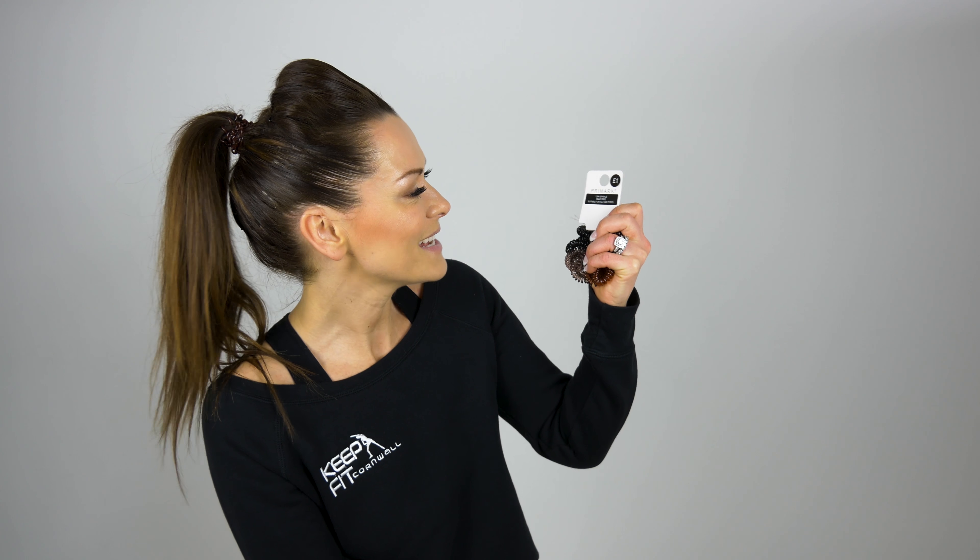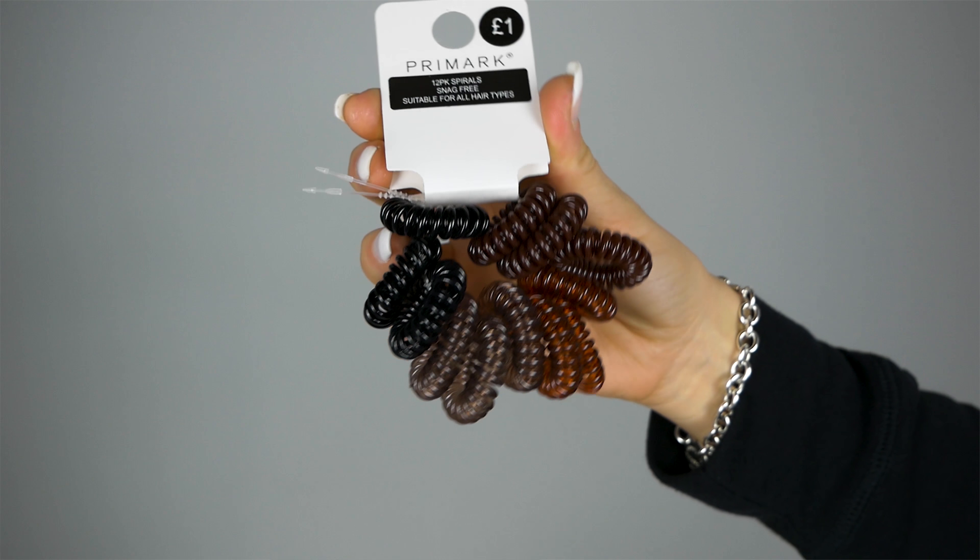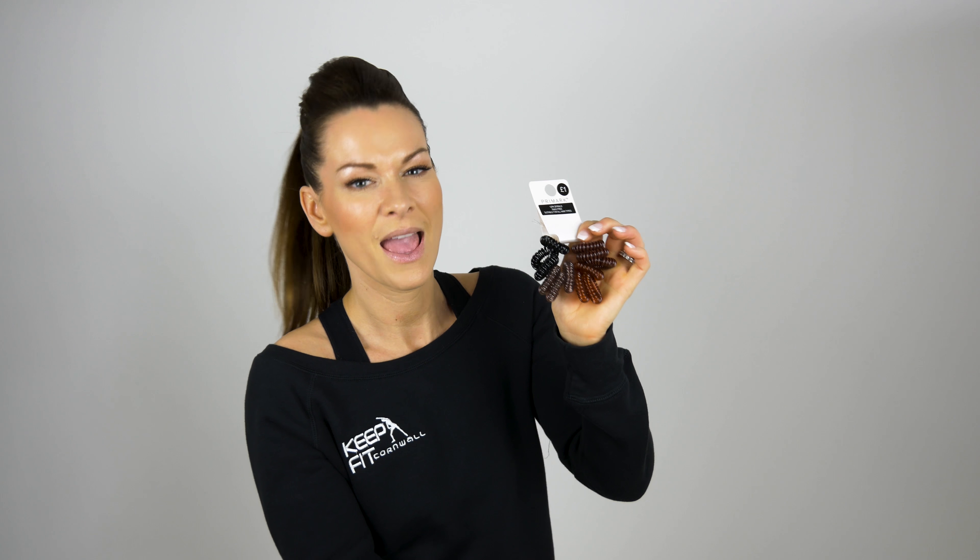This month the first product I want to bring to you is from good old Primark again. These are Primark snag-free hair bands and they are one pound — amazing. I normally use an elasticated hairband and sometimes my ponytail would loosen when exercising, but not with these. They come in loads of different colours and there are 12 hair bands in each packet, so to me that is a bargain.